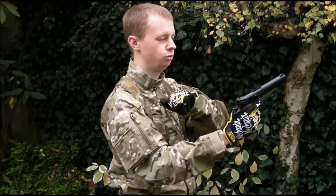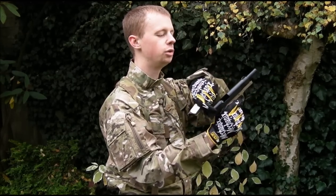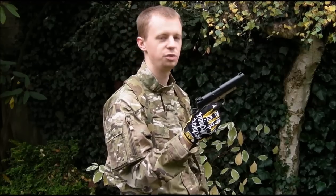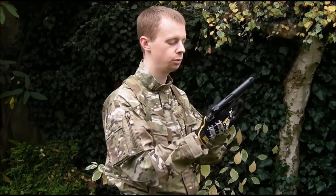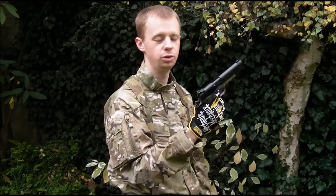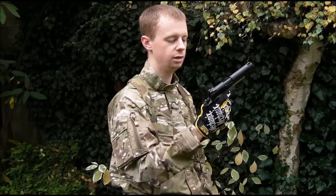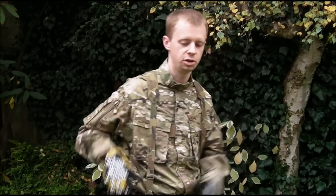So the magazine's in. Staying up in the correct workspace — good firm hold, rack the slide. Don't do that old classic of pulling it back and then slowly riding it forward, because you'll pretty much guarantee something will bind up. So you've charged the gun, moved that top BB into the hop unit — you're good to go. Apply the safety and holster — you're good to go.